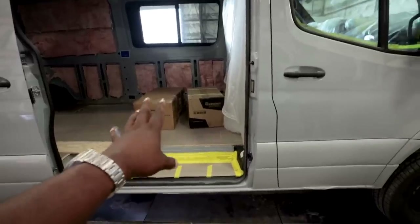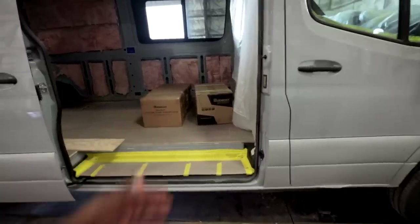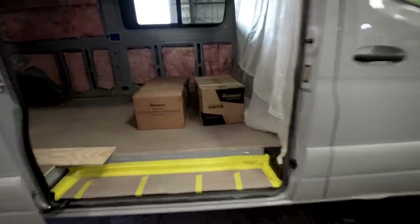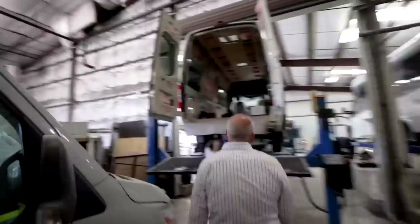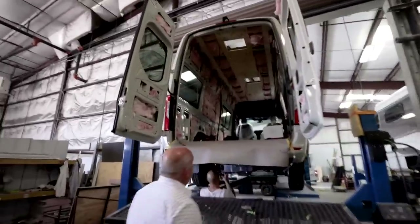I see battery boxes in there. That's electrical about to go in — it's up in the air right now on the hoist. This is where they work on plumbing and hang tanks underneath.